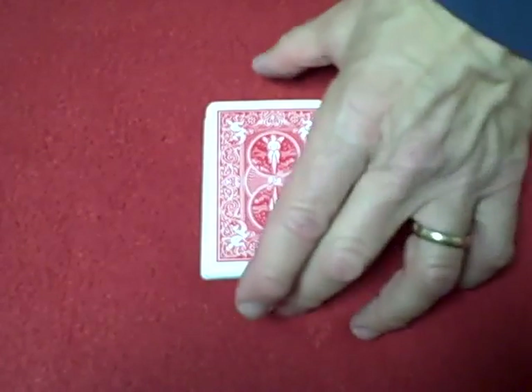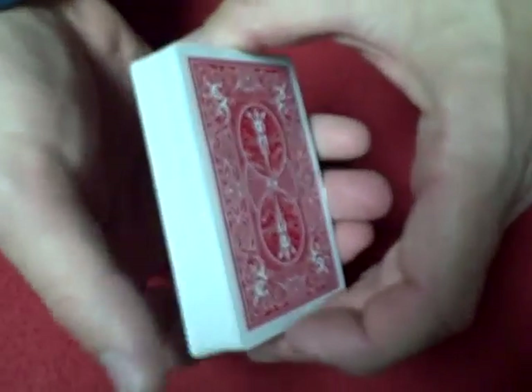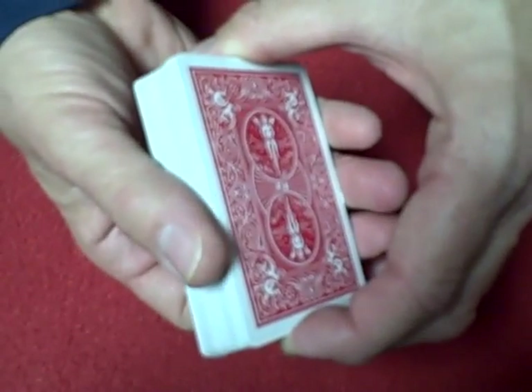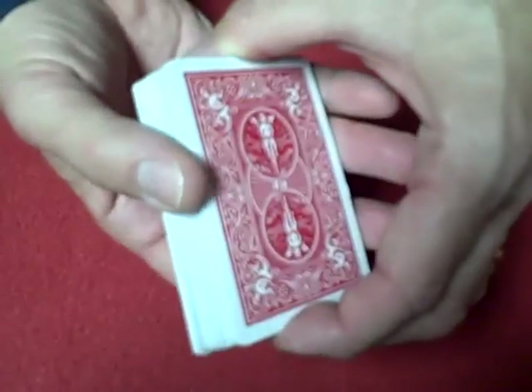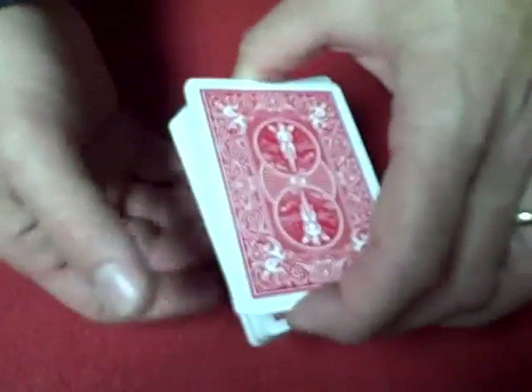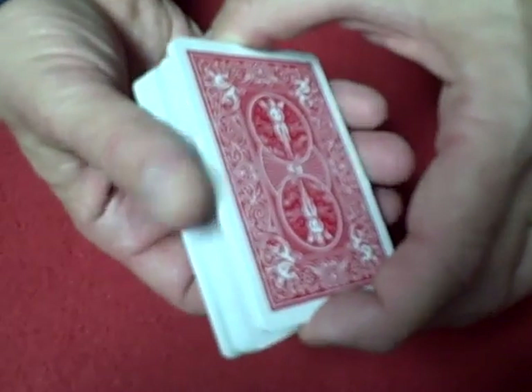Hello again everybody. I've had a request to do a tutorial on the false cut, which I just used in the club sandwich trick. I'm left-handed so I'm going to be using my left hand, putting the cards in my right hand. If you're right-handed, do it the other way.